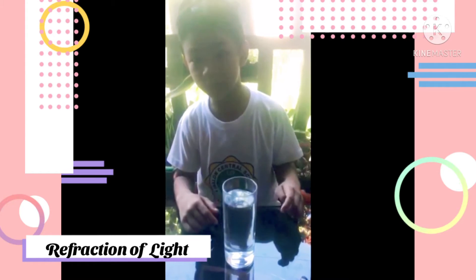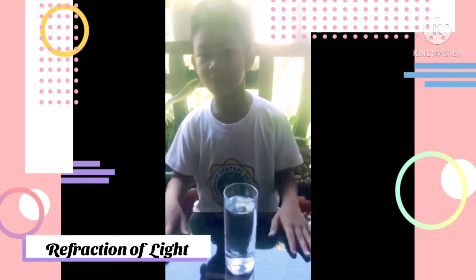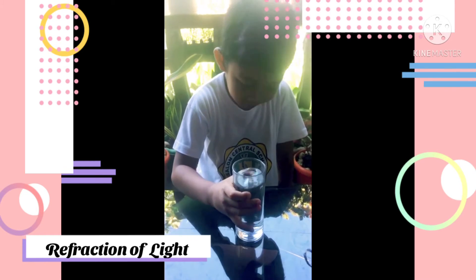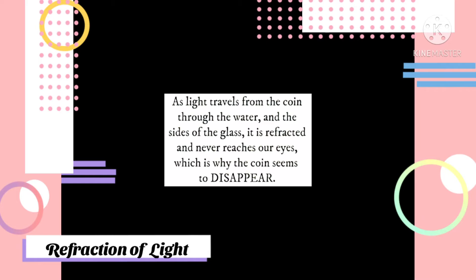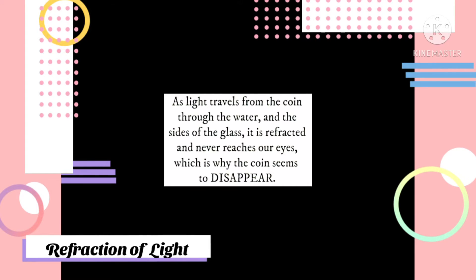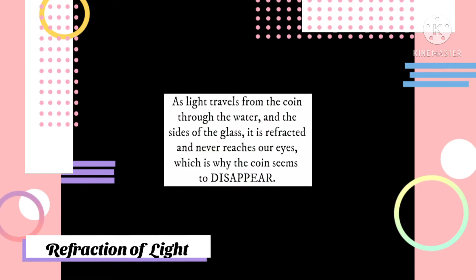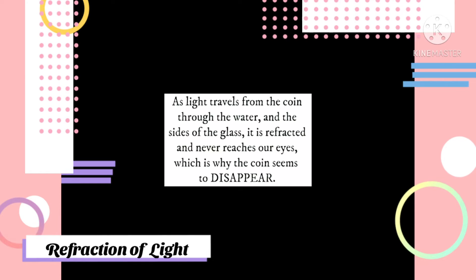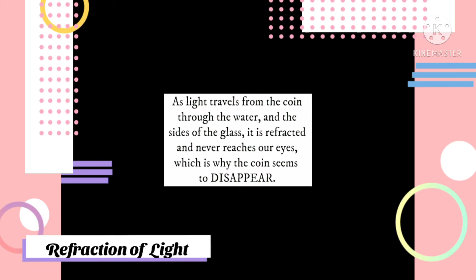Can you still see the coin? No! Has the coin disappeared? This is because of light refraction. As light travels from the coin through the water and the sides of the glass, it is refracted and never reaches our eyes, which is why the coin seems to disappear.